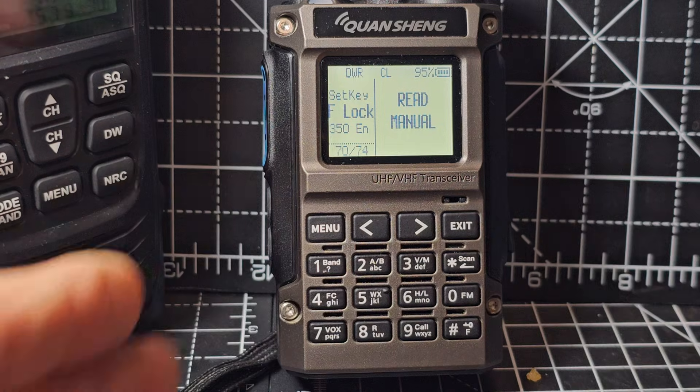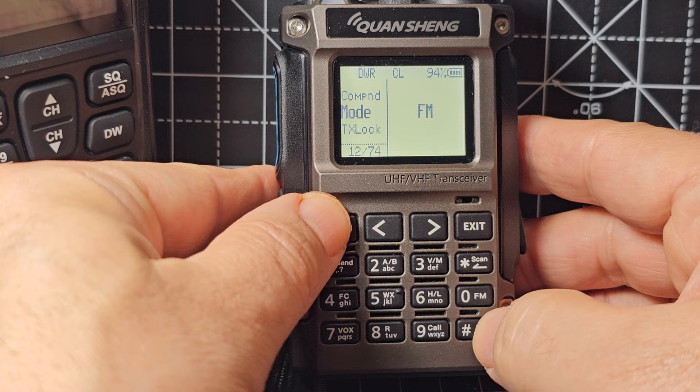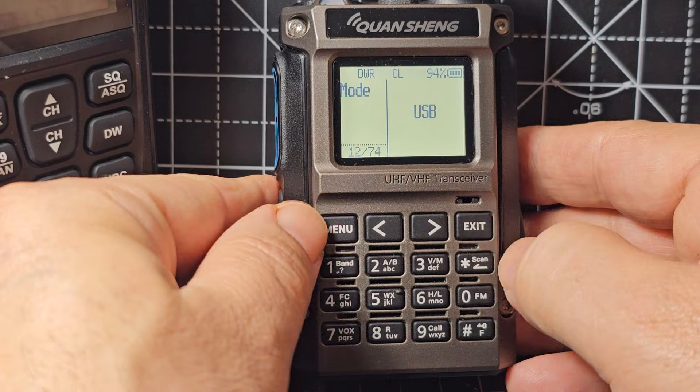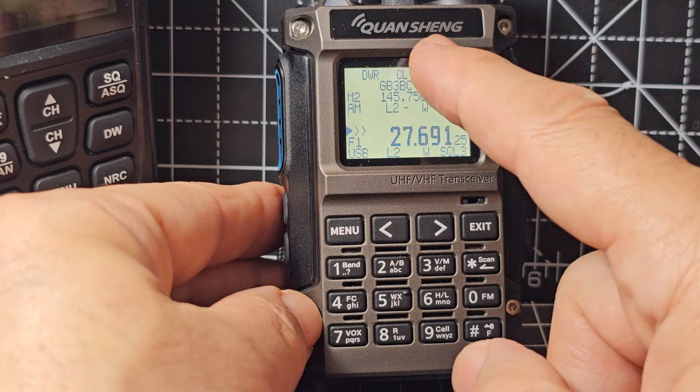If you press menu and go to number 12, select — it's FM at the moment — and you can select upper sideband and AM. Press select then exit, and you'll see it's set. We're on the B band.